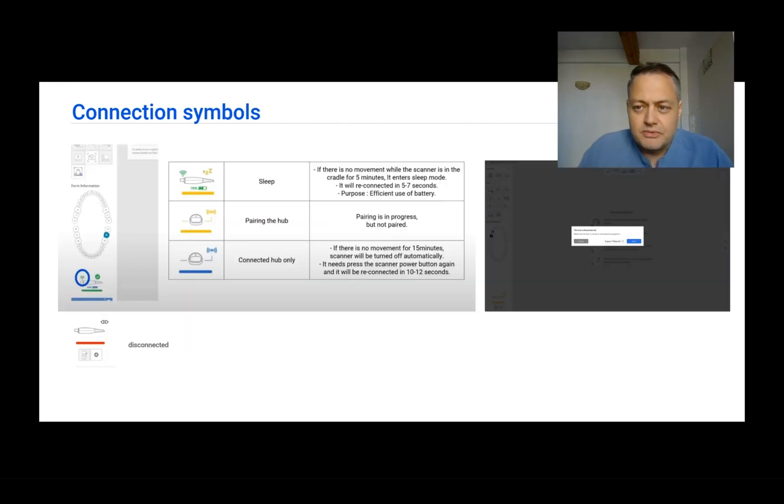Once the scanner is connected to the laptop for the first time, it's going to go online and bring you the activation key for the scanner. So bear in mind that when you want to first use the scanner, your laptop needs to be able to connect to the internet.